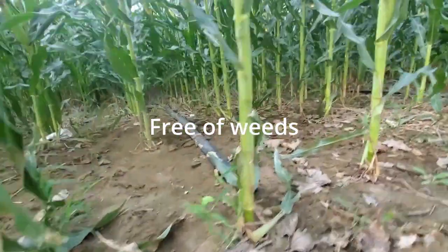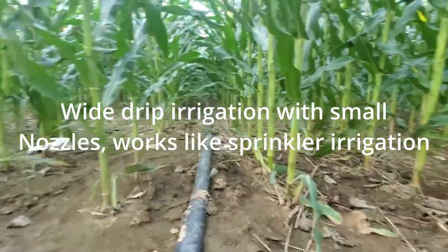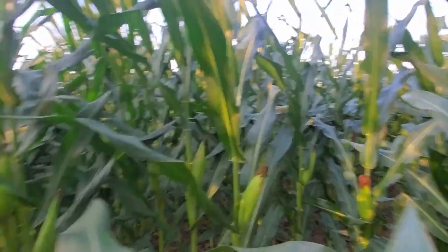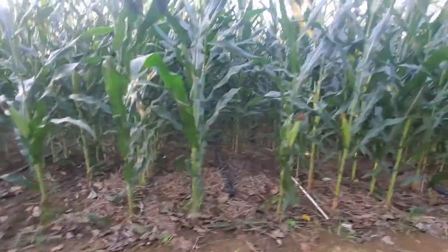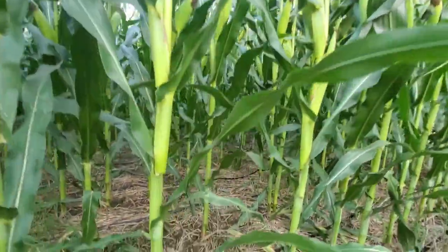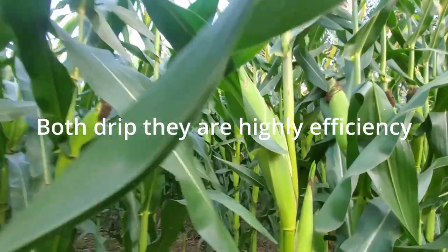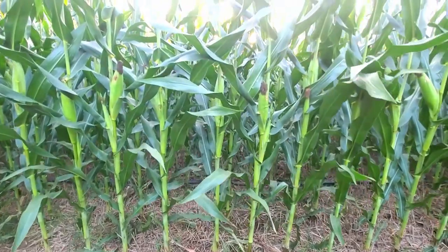There is another technology from the irrigation side. You can see this white drip system, which is different from normal drip. It is spaced after every four lines of maize and works like a sprinkler with a very narrow nozzle. In comparison, normal drip works one row of maize per drip line. Both methods are efficient because they provide enough moisture when we need it.